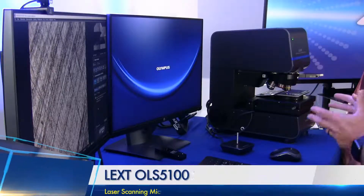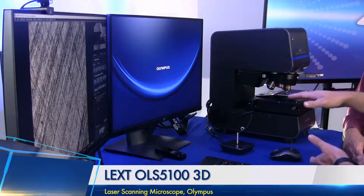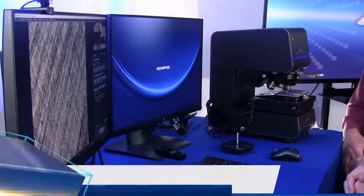The 5100 is our next version — it was a major software upgrade. The LEXT itself still has the flexible platform. This is our 4-inch or 100-millimeter stage system, the smaller frame unit. We also have a system with extended height capabilities for larger, taller parts, and a 300-millimeter frame with a motorized system for the semiconductor market looking at larger wafer sizes.